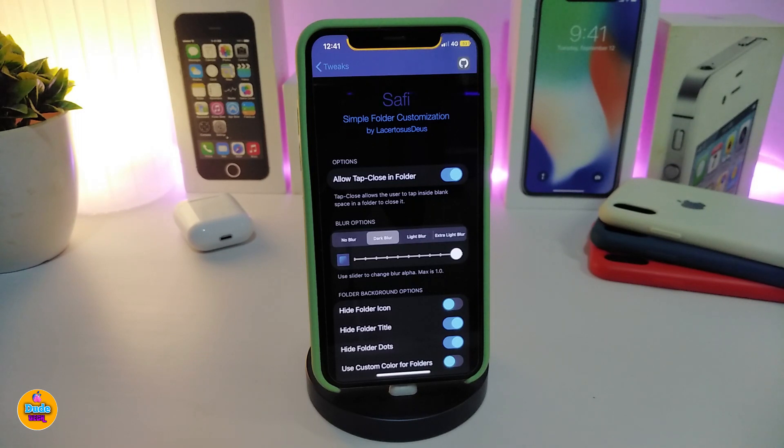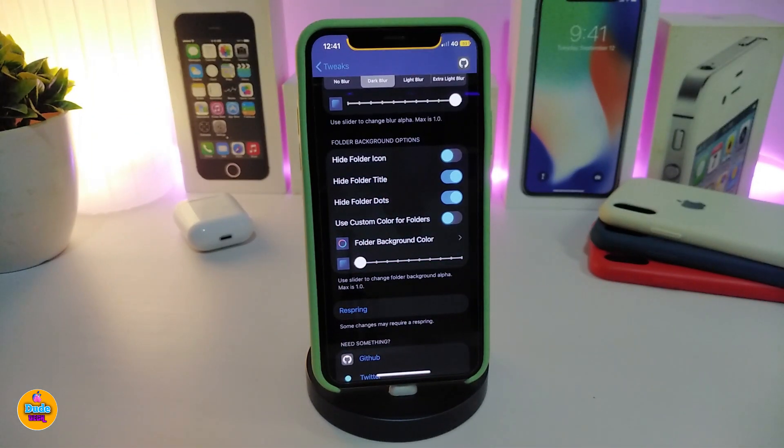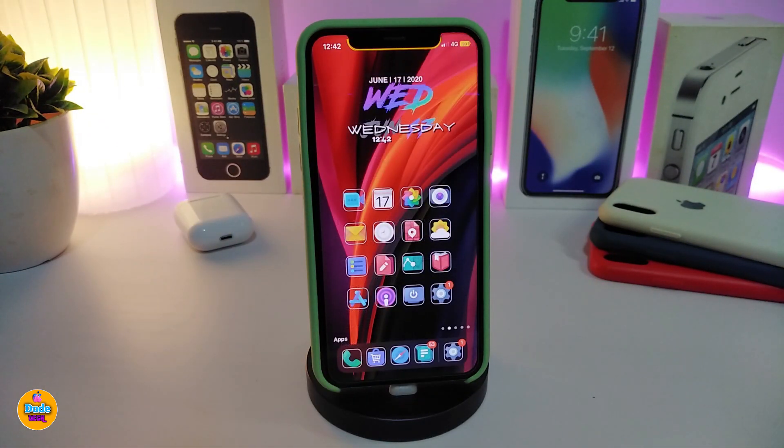The next Cydia tweak is called Foldie. This is for any kind of folder you have on your jailbroken device — you can customize what happens when you open or close a folder. After downloading the tweak, navigate to settings. You have options like 'allow tap to close in folder,' blur options including no blur, dark blur, light blur, and extra light blur with a slider to adjust. You can also hide the folder icon, hide the folder title, hide folder dots, set a color for folders, and change the folder background color.